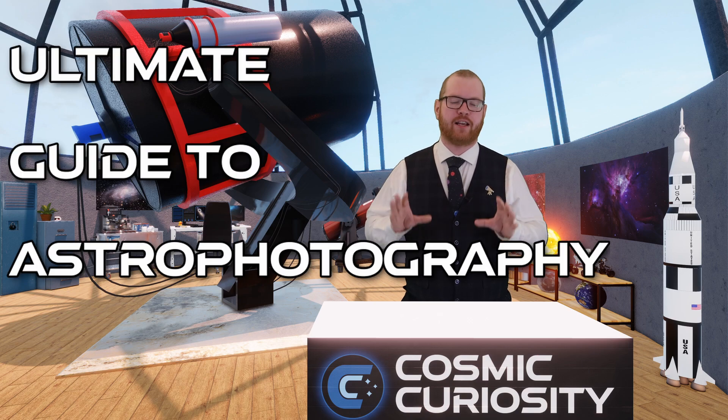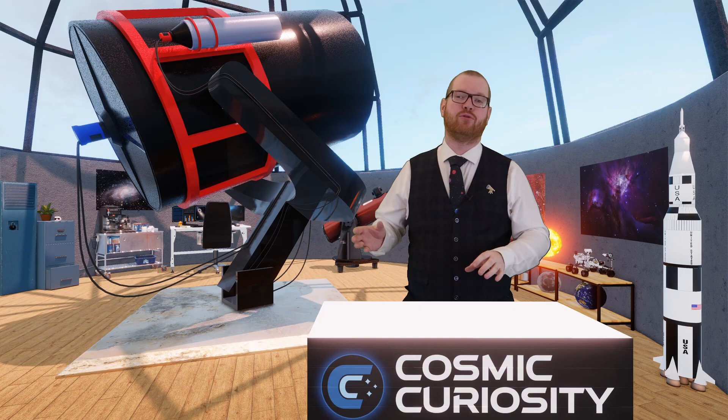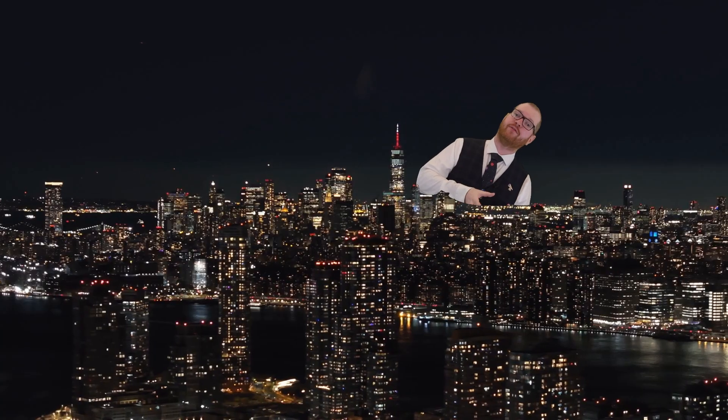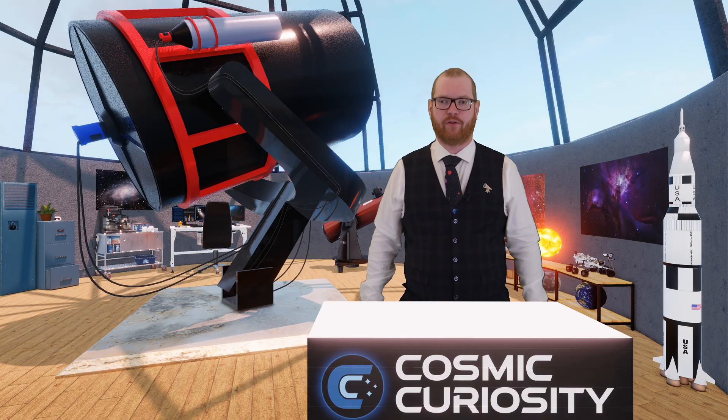This video is the ultimate guide to astrophotography filters. We're going to cover everything from what filters to use depending on if you're shooting mono or color, depending on what target you're shooting and where you're shooting from, and the amount of light pollution — all of that is going to be covered in this video.